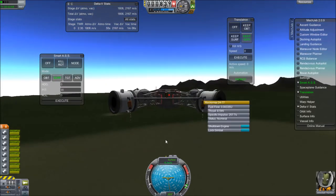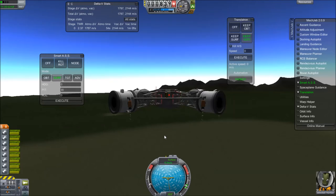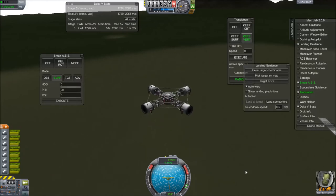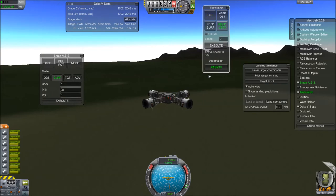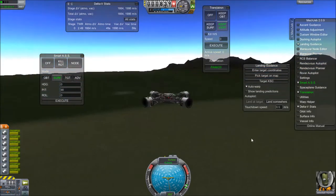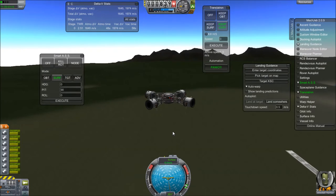So now you can see we've slowed to a hover, and actually with these engines and these fuel tanks we're below 50% throttle, even with these fuel tanks almost completely full when we're hovering. So we can keep up this hover for quite a while — around a minute thirty, or two minutes or so, and longer if there's no atmosphere.